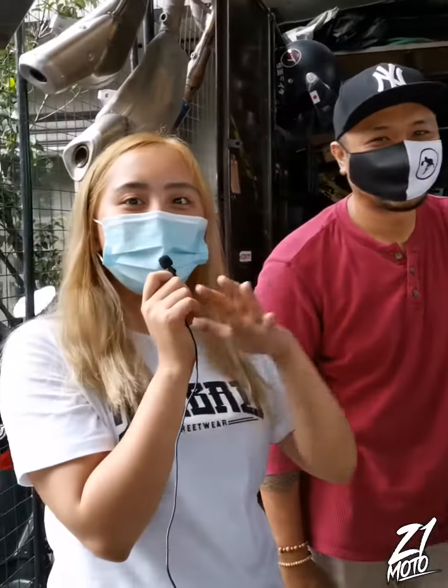Thank you so much, Sir. Nakikita na nga natin na super satisfied customers. And always remember, na sa Zero One Moto nyo lang sila makahanap. Zero One Moto number one.